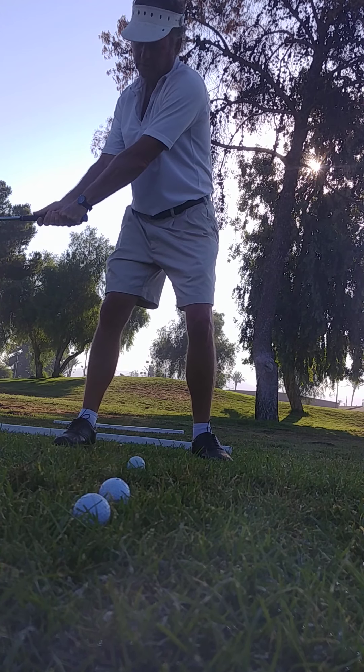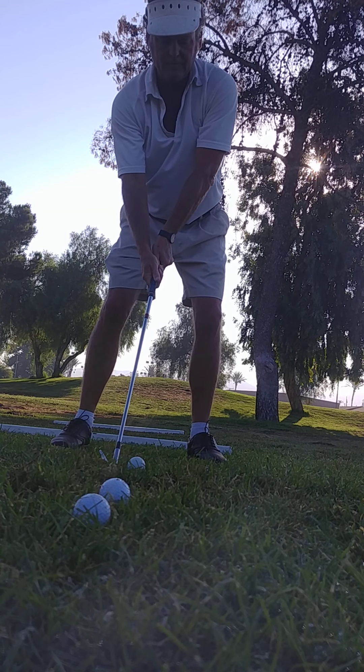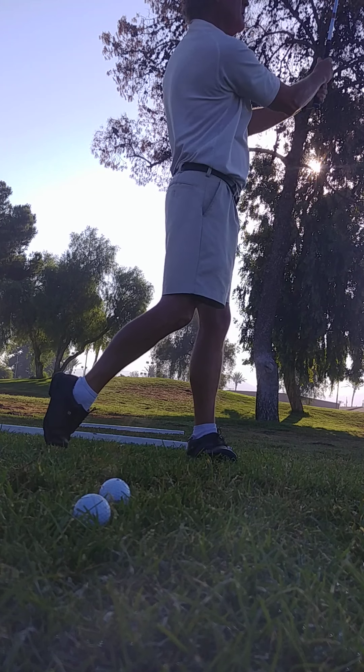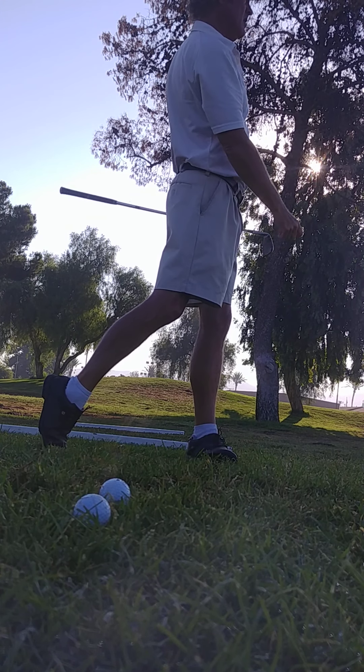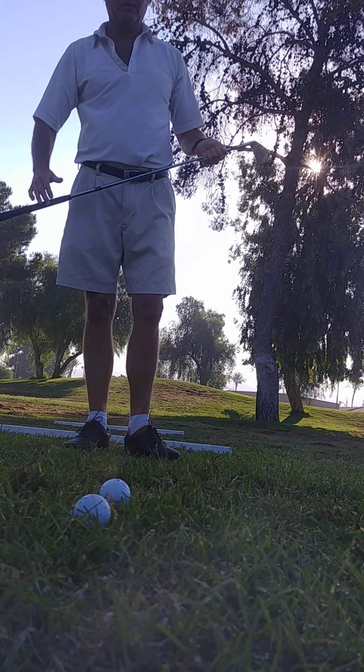I didn't let the face roll. There you go. All there is to it.